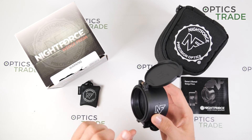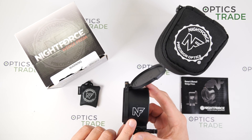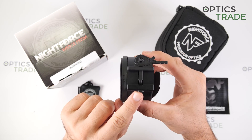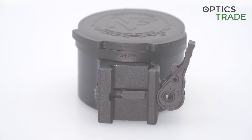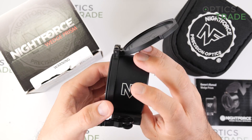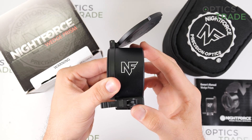The Nightforce Wedge Prism is a clip-on accessory which mounts directly on a Picatinny rail in front of the rifle scope. The mount has a quick release lever so you can very quickly put it on the rifle and take it off as well.